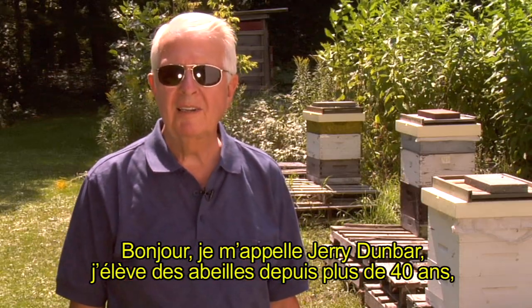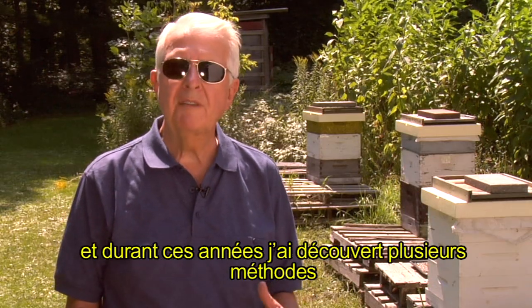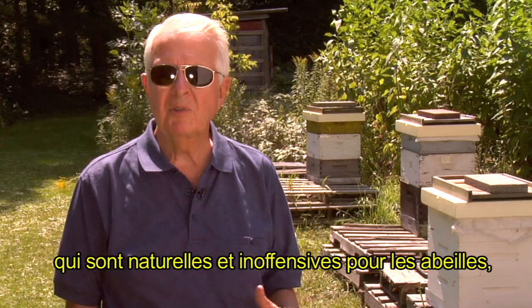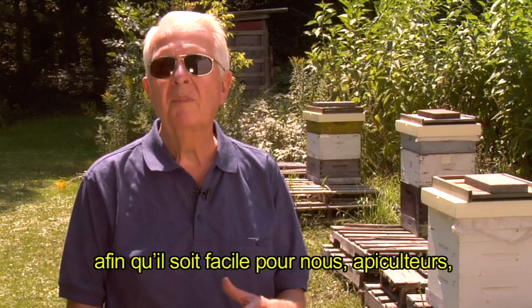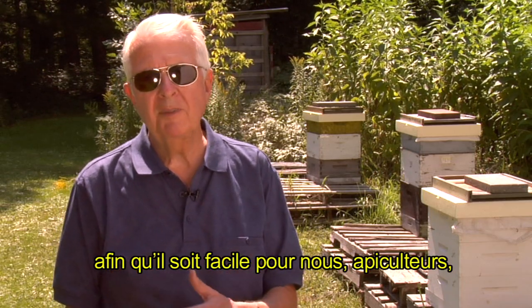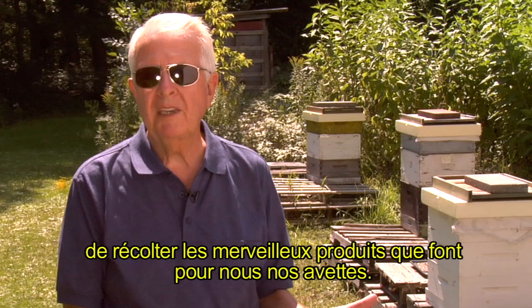Hi, I'm Jerry Dunbar. I've been keeping bees for more than 40 years. And over the years, I've found several methods that are natural and non-disruptive to the honeybees, and also methods of keeping bees so that it's easy for us beekeepers to harvest the wonderful products that the bees make for us.